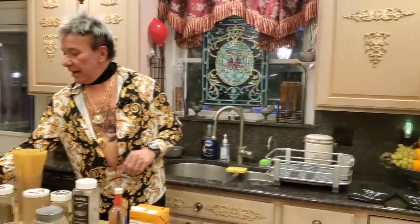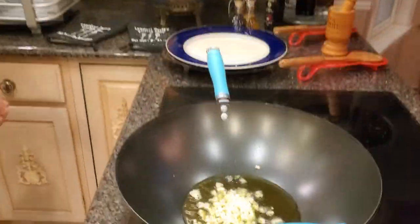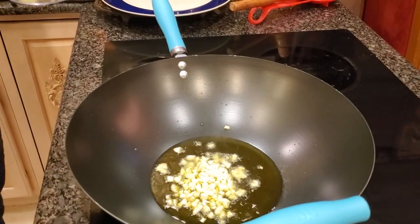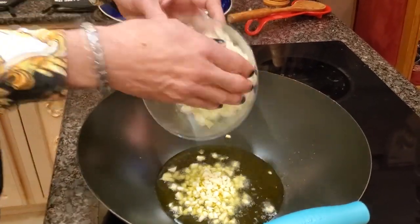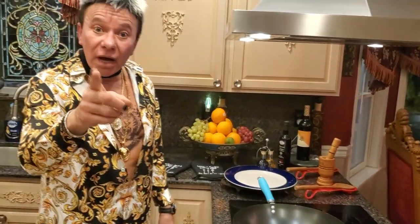My next step is gonna be my garlic and my onions. My garlic — I have six cloves of garlic, finely chopped. My onion — I have one onion, finely chopped. Welcome back — my garlic and onion are ready!